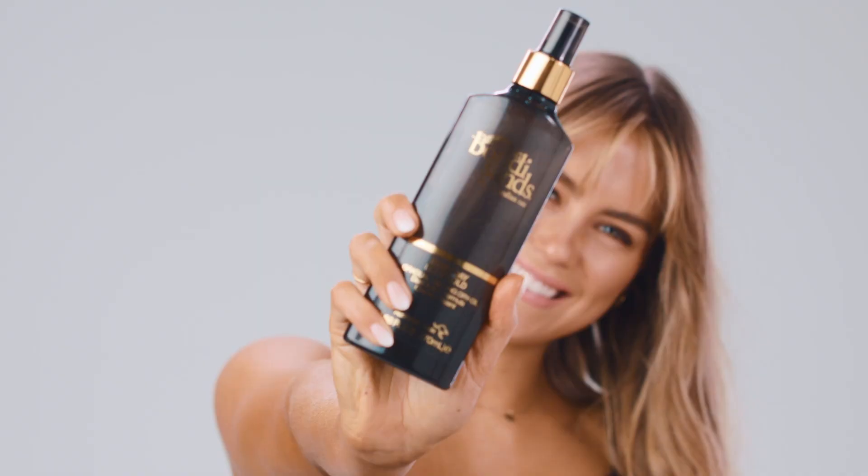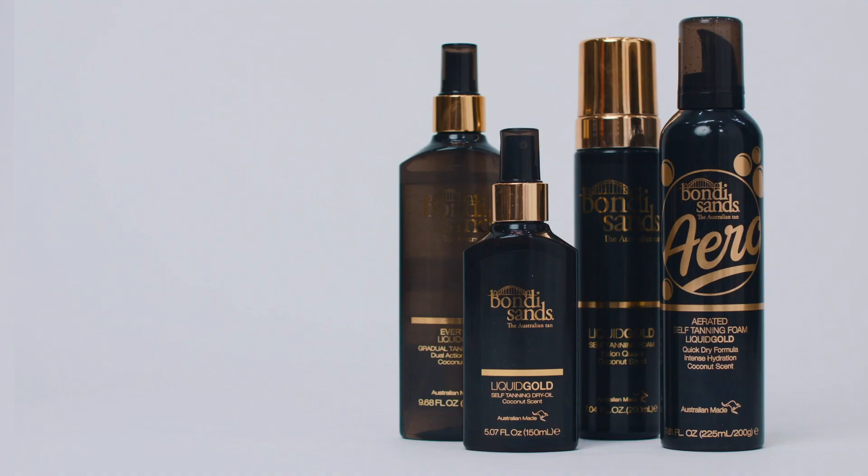The Liquid Gold tan is the most moisturizing tan because of the argan oil, which keeps you hydrated. And much like all of the other Bondi Sands self-tans, it's got that delicious coconut scent. We have four different Liquid Gold products in the Bondi Sands range, and I'm going to talk through each one of them and why I love them.